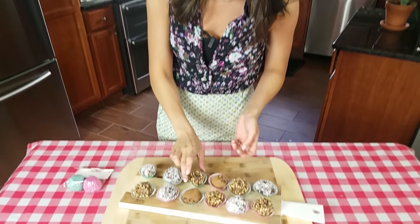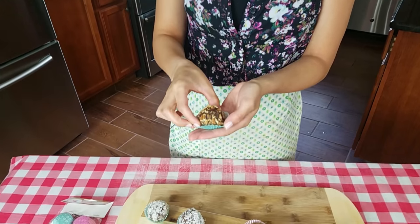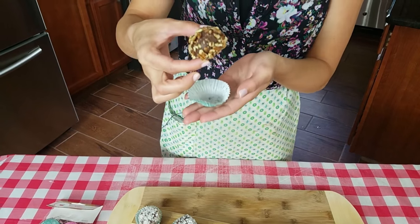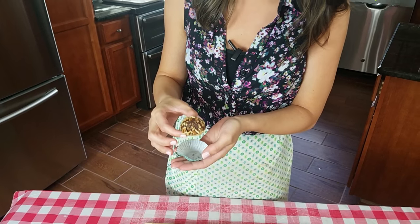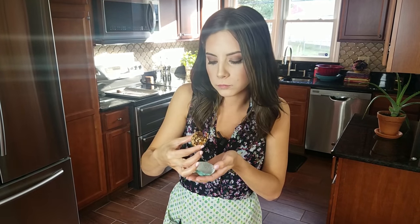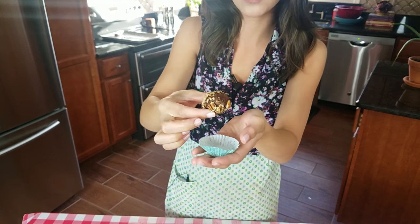I prefer them huge because I always end up eating like three in one sitting anyway. If you cut the sizes in half, it will double the recipe, so I would suggest doing that. But that's just me. Mmm — so fudgy. You can taste the alcohol slightly, but it's not overpowering.